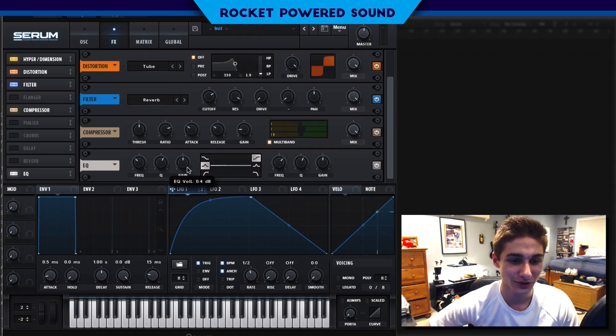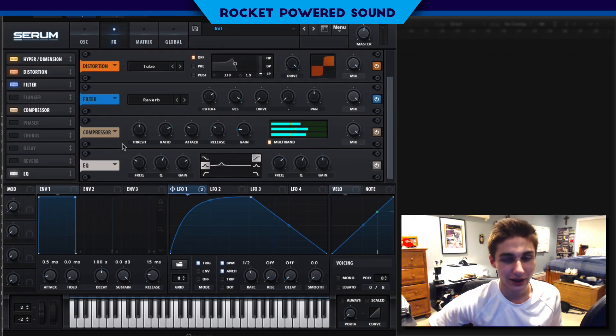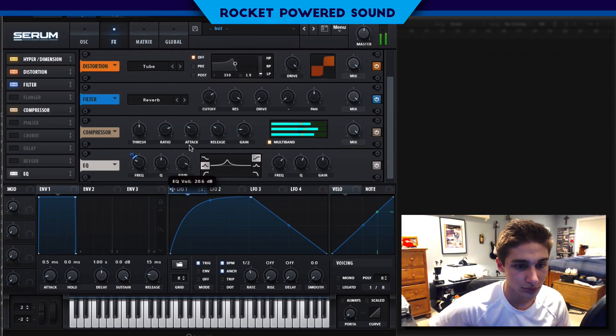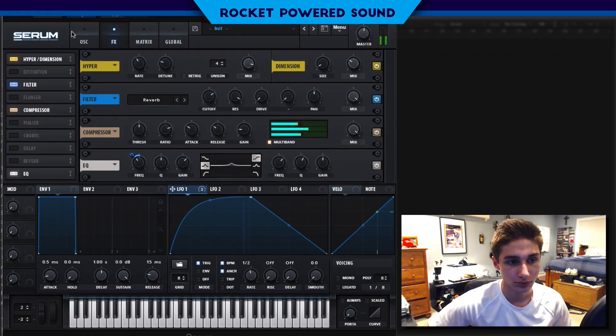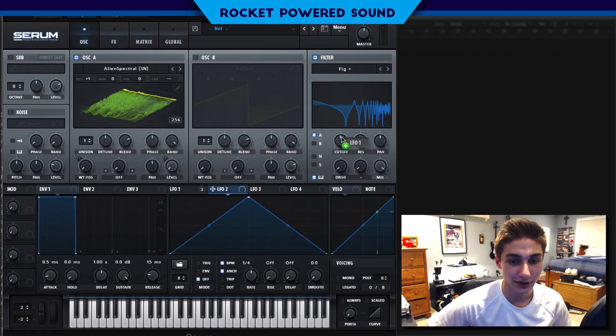We're going to go ahead and select our peak filter and we're just going to boost this. Basically, we're going to be modulating the frequency here. If you can hear, we're actually creating a little vocal effect, because we want the sound to be even more vocal than it actually is. So let's just go ahead and modulate that frequency. We'll turn on the gain so that way we know where it's moving around. Let's turn off the distortion — I feel like distortion, it needs a little bit. And just a little fun thing you can do: we can modulate the cutoff to create some really cool sounds.